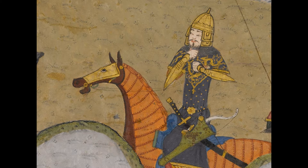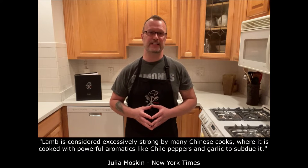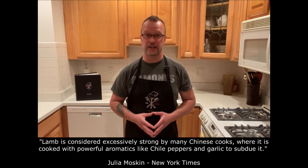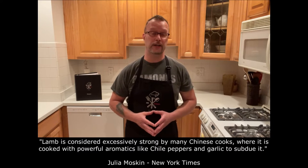This recipe is a tender version of a popular dongbei stir fry of lamb with red chilies made fragrant with cumin, a legacy of the nomadic Mongols who long ruled Central Asia, carrying spices on horseback along with their arrows. According to Julia Moskin of the New York Times, lamb is considered excessively strong by many Chinese cooks, where it is cooked with powerful aromatics like chili peppers and garlic to subdue it.